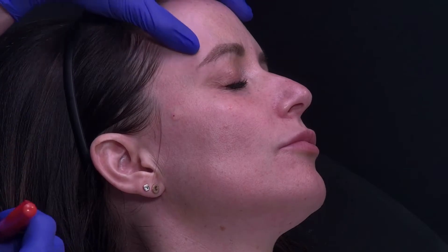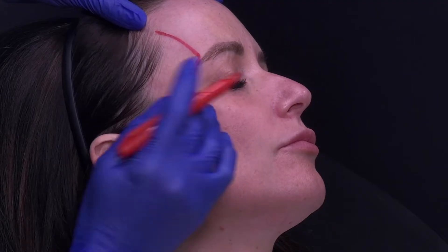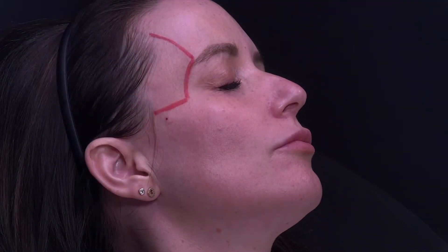My treatment area will span the temple superiorly to the temporal crest, medially to the lateral part of the orbital rim, inferiorly to the zygoma, and laterally to the hairline. Previously we would always be reticent to treat the posterior part of the temple because of the risk to the superficial temporal artery. So this is where the interfascial technique with ultrasound really shines.